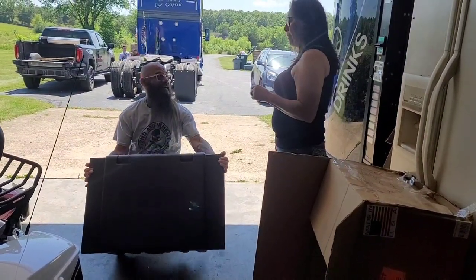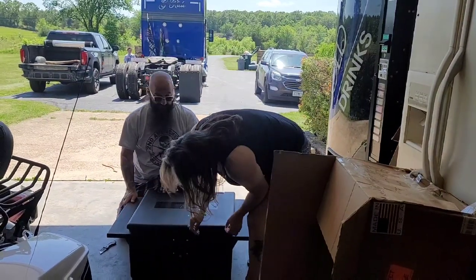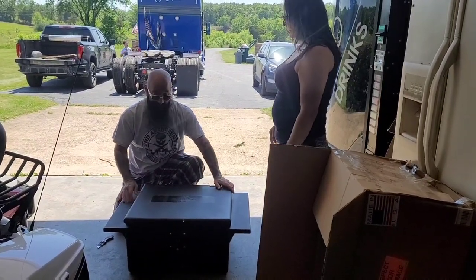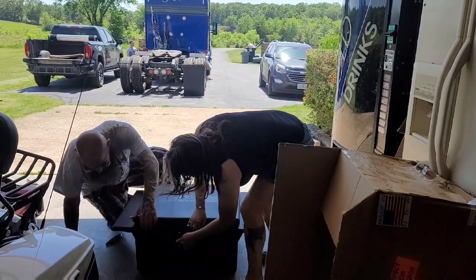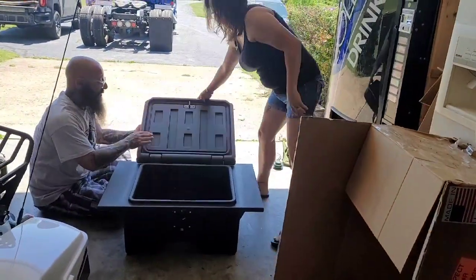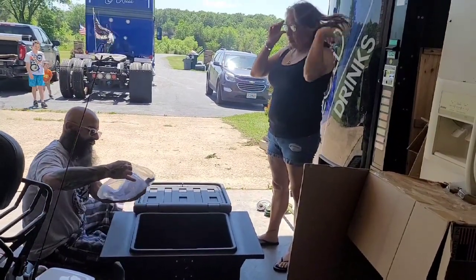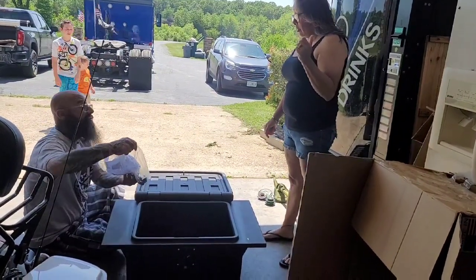That should leave you a little extra room. This thing just sits in the frame. You move the catwalk off the truck and it sits right into the frame. It clears the drive shaft and all the airlines, and it braces in. It holds up to 350 pounds, so you're able to walk on it and use it as a catwalk. And here's your hardware and instructions.